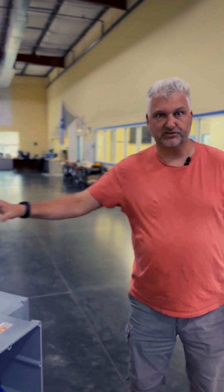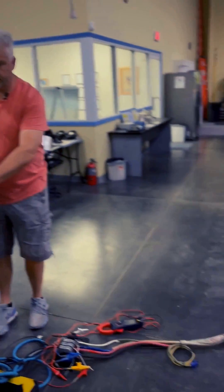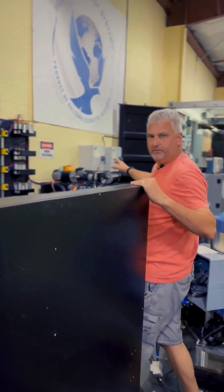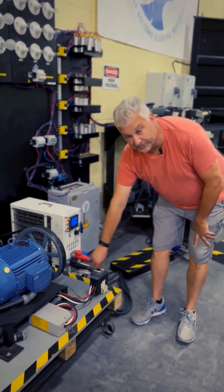Now we're coming into the system. We've got our 208 three-phase power coming from the generator into the input side. As it comes through, I'm going to turn on this bank of motors. There's one of the bigger ones — a five-horsepower three-phase motor.